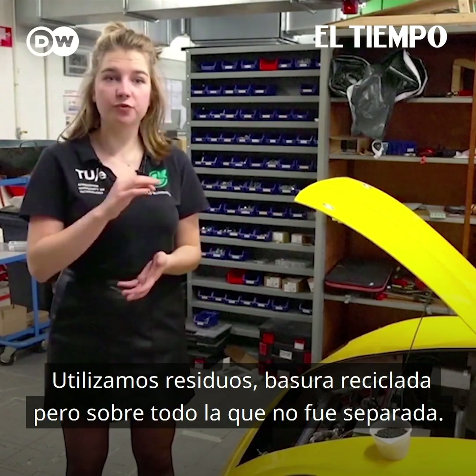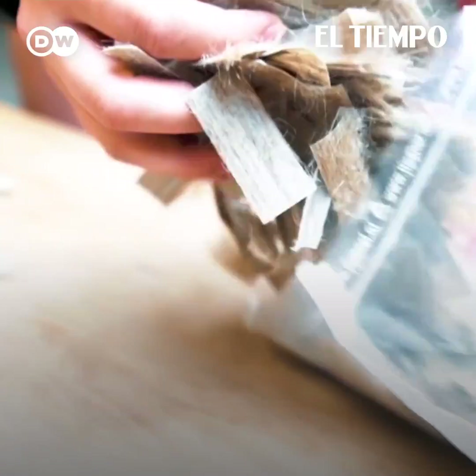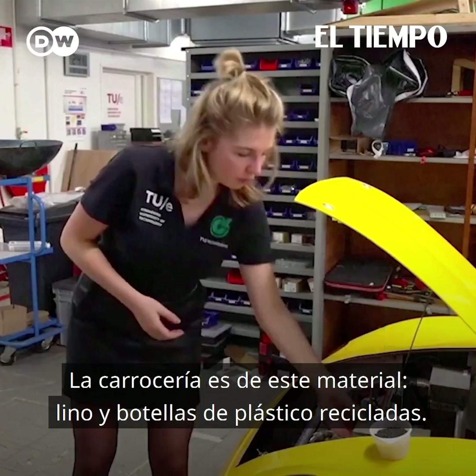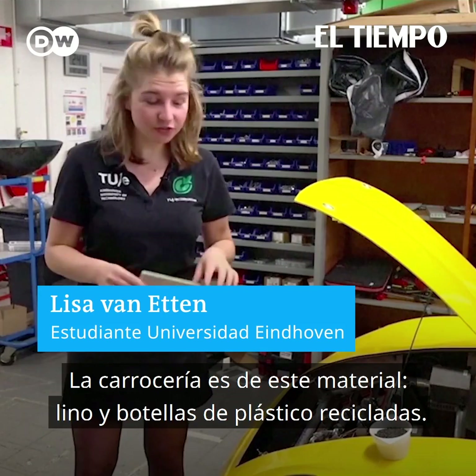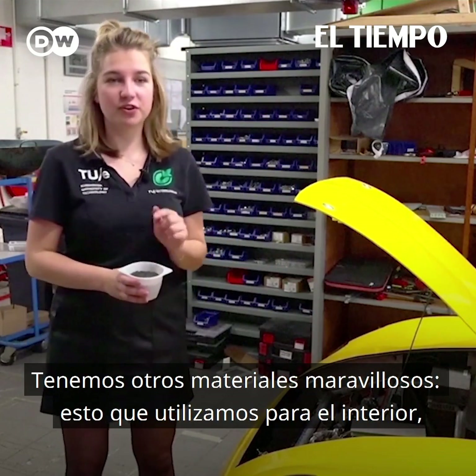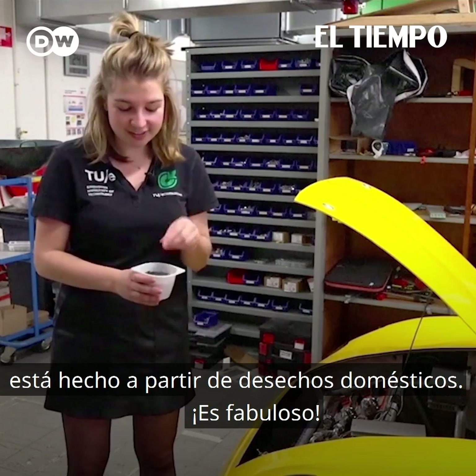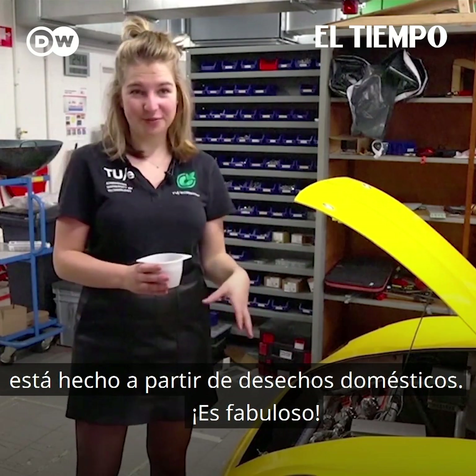We use all different kinds of waste and also recycled waste, but mostly unsorted waste as well. Our chassis is built out of this material, which is flax and recycled PET bottles, and we have some other cool materials. This is what we use in our interior as well, and this is normally what you throw away in your home as unsorted household waste.